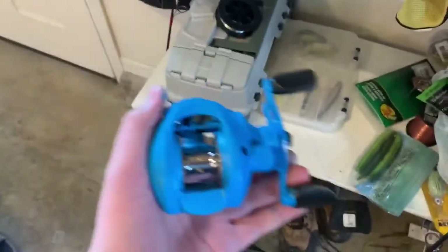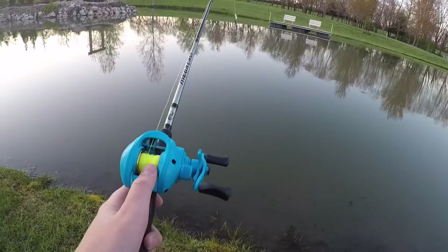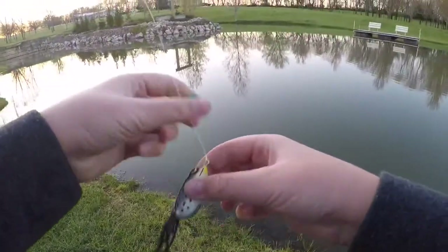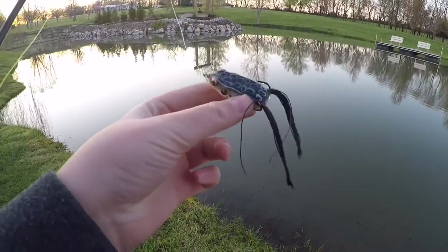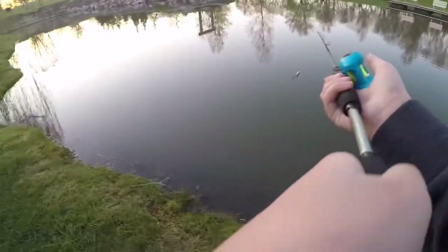Let's go see if we can catch a fish. Alright guys, I got the new custom painted reel and I got a topwater black frog tied on. It's evening time, so hopefully they should be biting on this. I'm going to see if I can catch a fish with the new custom painted reel, so let's get to it.